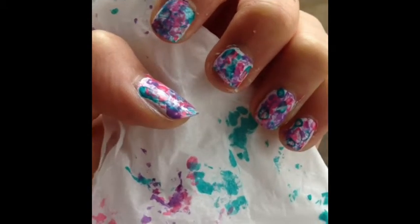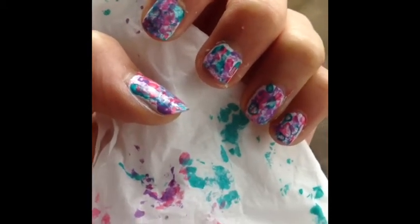Hey guys, welcome to our second video. Today we will be creating an abstract camo nail design.